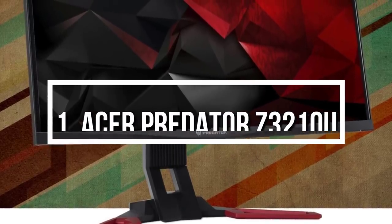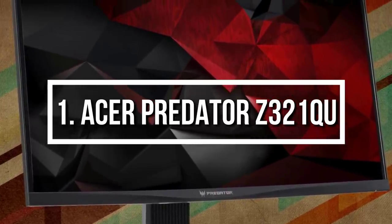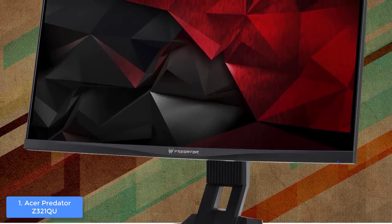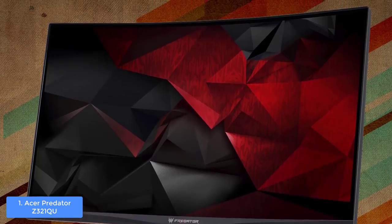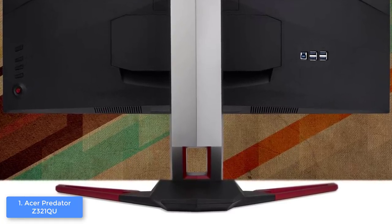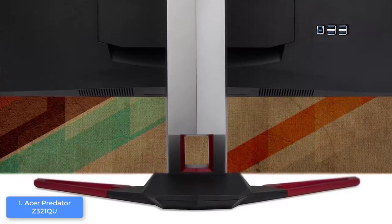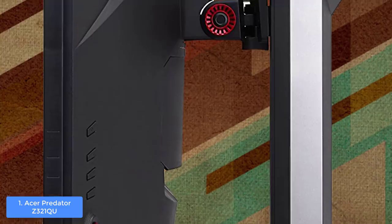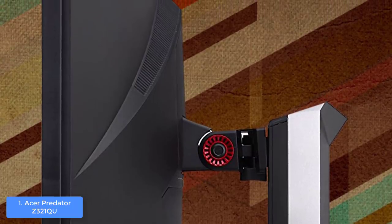At number 1 we have the Acer Predator Z321QU. The Acer Predator Z321QU is a must-have 31.5-inch G-Sync curved monitor with a response time of 4 milliseconds and a native refresh rate of 144 Hz, which can be overclocked up to 165 Hz to elevate your gaming experience. It features an aggressive red and black zero-frame design, giving you greater and more accurate screen space when looking from edge to edge, and a cable management hole at the feet for an organized desk.